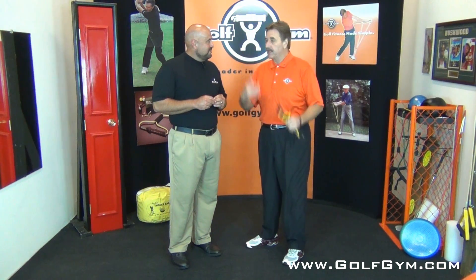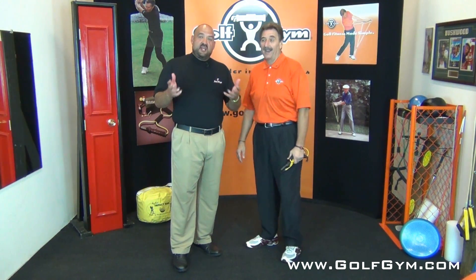They ask me — you're the instructor — let's figure out how do we fix the slice. Well, the slice is pretty much everyone's main problem. It's the instinct that we have to hit the ball that causes the club to do some things that make it happen.